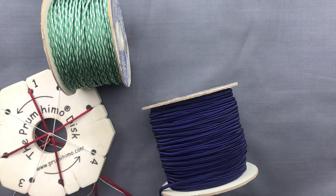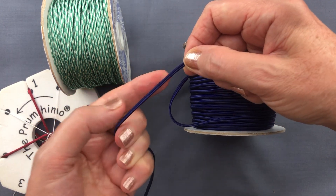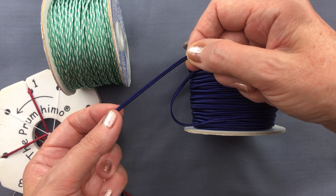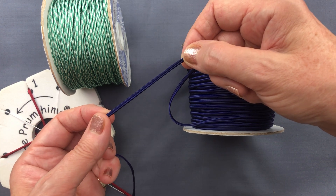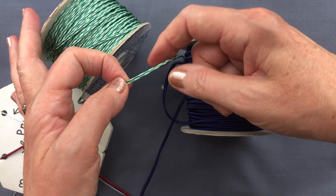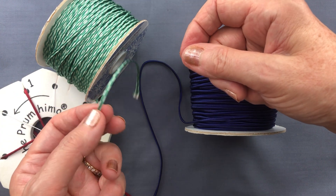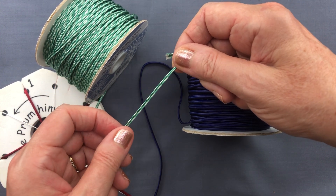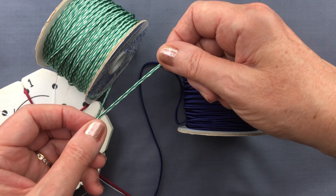Soutache is actually a braid used in embroidery — it's a flat braid with a groove in the middle, traditionally used on military uniforms and more recently in bead embroidery. It makes a fantastic braid, particularly on the Prumihimo disc, and you can get it in really nice stripy effects. If you substitute soutache or knotting cord for satin cord when following a pattern, just be aware there may be differences — do a small sample of a couple of centimeters to see how it matches up.